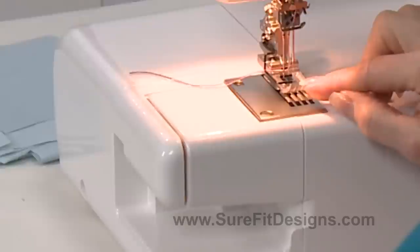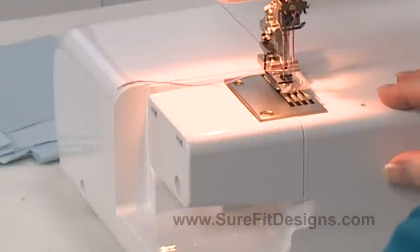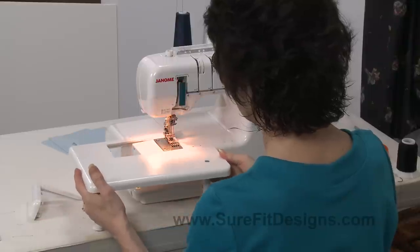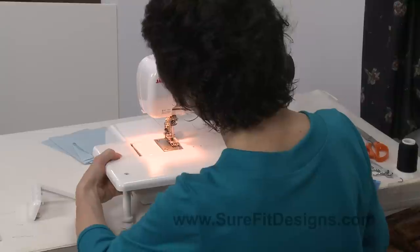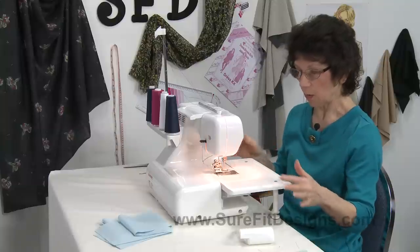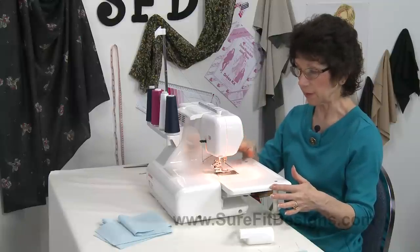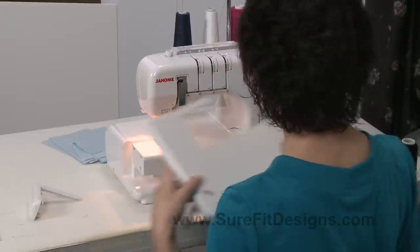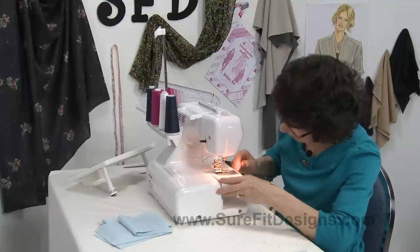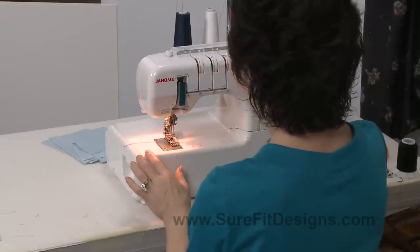It comes with a metal one but I really like the clear one because you can see through it. Another thing with this Janome is that this piece slips out and you can also get an add-on flat tray table that just slides right in place. Sometimes I leave it on depending on what I'm working on, but if you need to get into the face of the machine to thread the lower looper then you've got to remove this anyway. So I'm just going to leave it off for the demonstration today and talk a little bit about the threading of the machine.